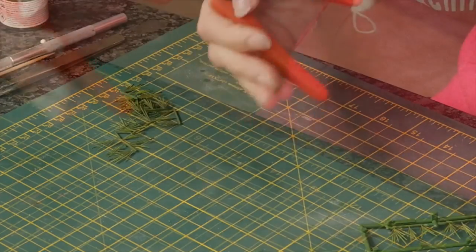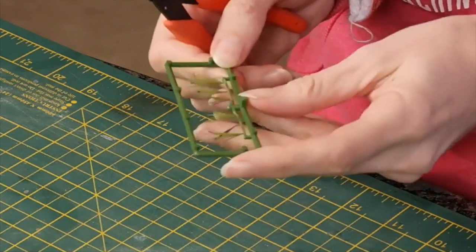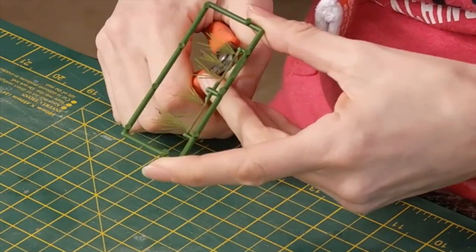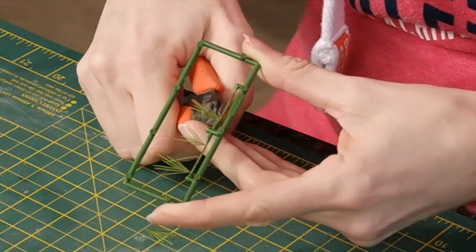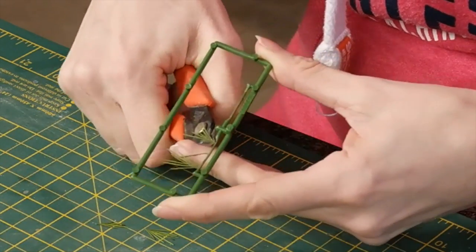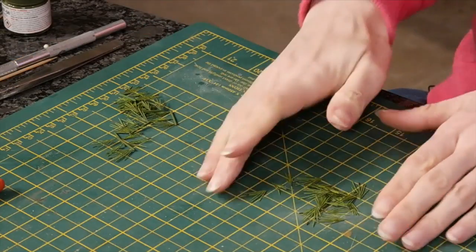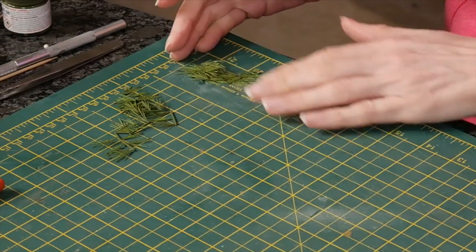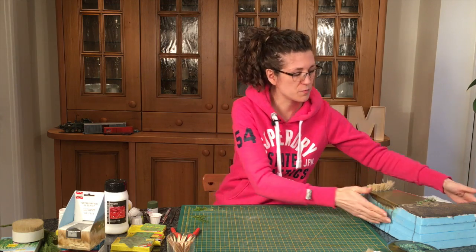The ones with the bases coloured I'm going to use as a group; the others I'm going to snip the actual plants off individually. So I've got two piles: these are the individual ones and these are the ones still on the sprue base, as Bush recommend.